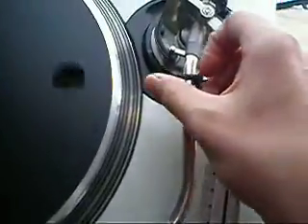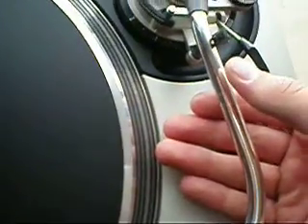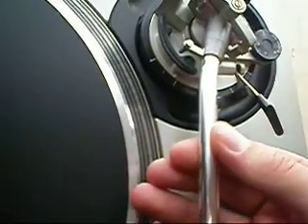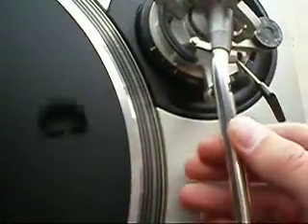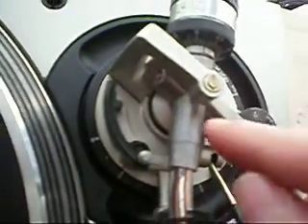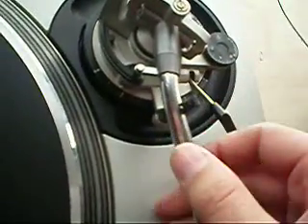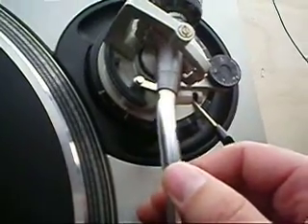And the tonearm. What I do is I just gently put my finger and thumb on the tonearm, take it off, and just give it a bit of a wiggle. If you can feel any give in the tonearm or any movement, it suggests the screws need tightening or the bearings need replacing. This tonearm has no give at all, so it's in excellent condition.